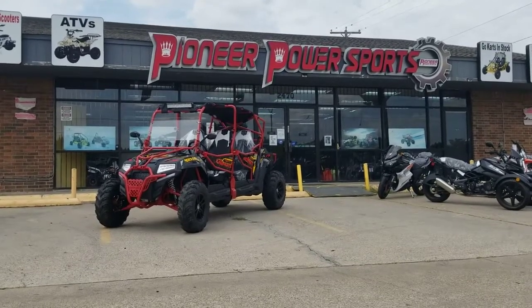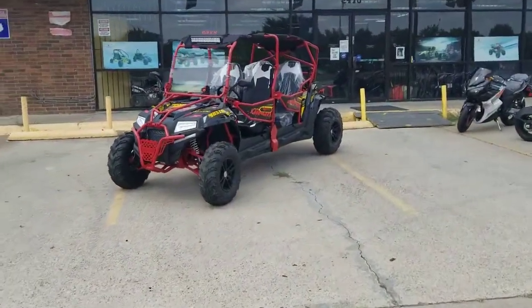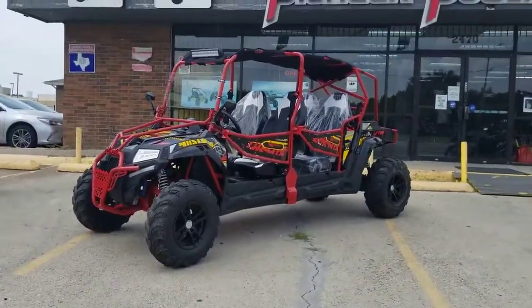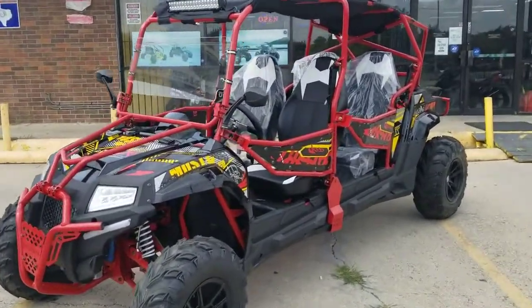Hello guys, this video is sponsored by Pioneer Power Sports. Today we have a Predator 400cc that came out with the new four-seater version, so we made a video for you guys about the reviews, how it's holding up, and all the upgrades and everything that they put in it. Let's take a closer look.